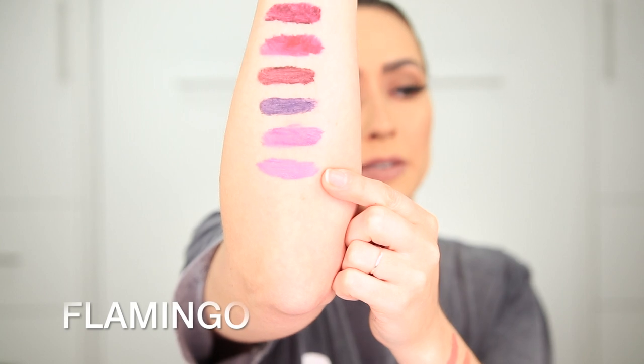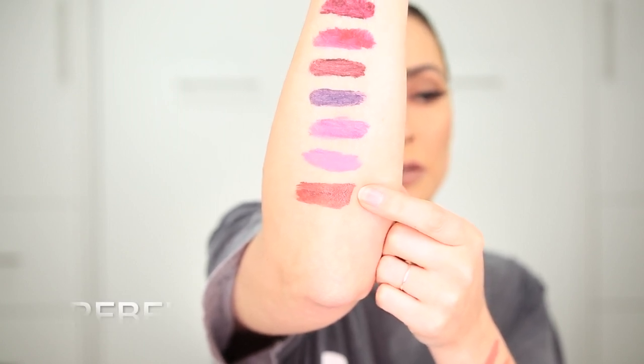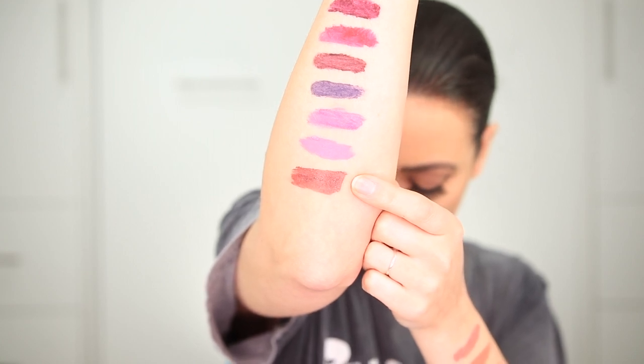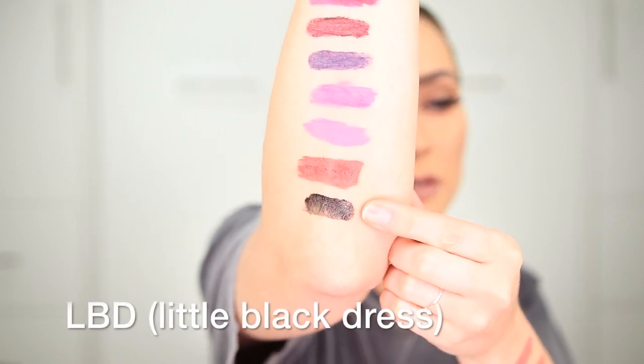Now I'll finish off with the last three from the Queen Collection. This next one is Flamingo, which is like a hot pink — very hot pink. And then this is Rebel right here. I feel like the only word to describe that is like brown berry — it's like a brownish purple. And then the last one for this side is LBD — Little Black Dress — which is just a straight black shade.